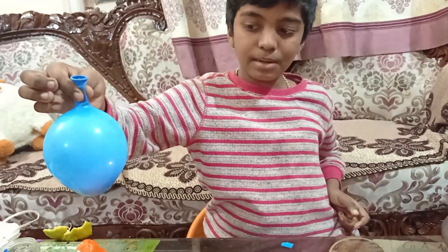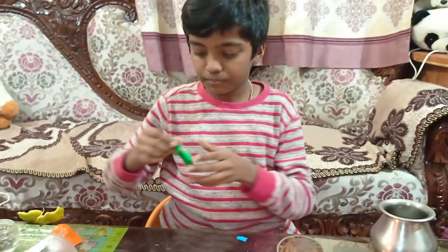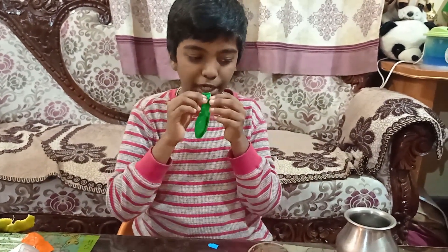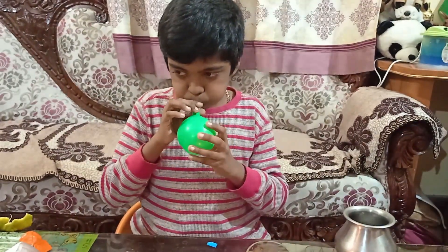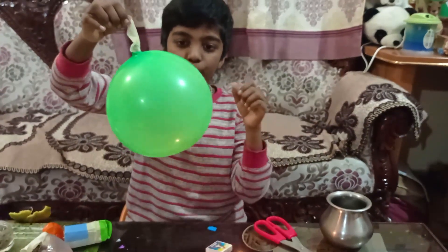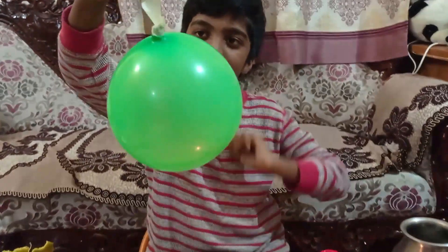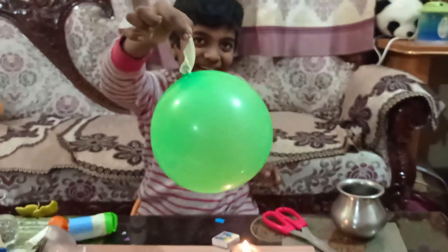Let's try with a balloon that doesn't have water. I'm taking another balloon and blowing it. After blowing, the shape of the balloon will look like this. I have tied masking tape because I'm scared.